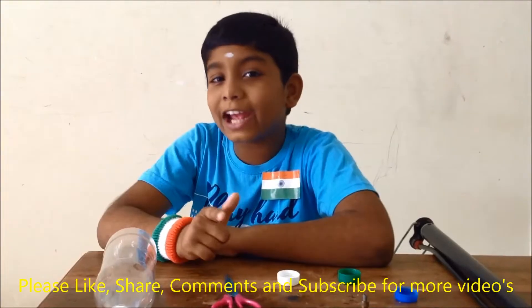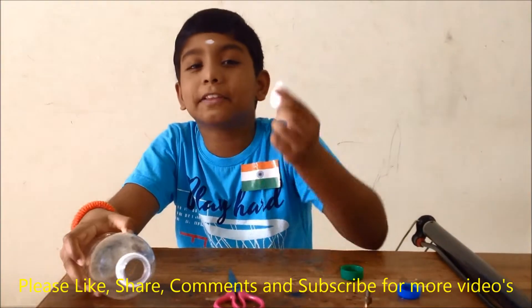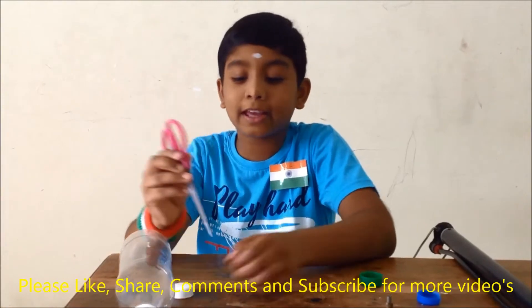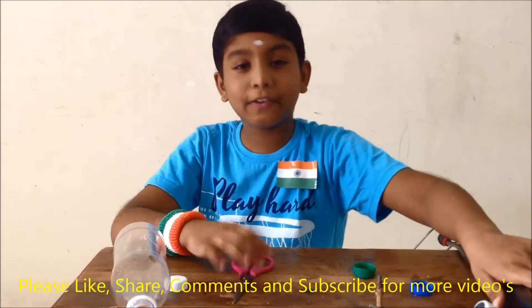Let's start. Friends, the things needed for this experiment are a water bottle with cap, a pair of scissors to make a hole in the cap, a cycle tube valve, and an air pump.